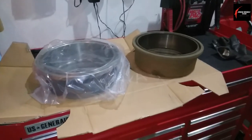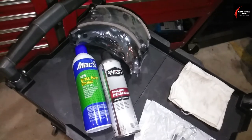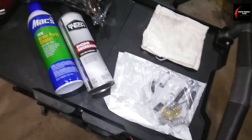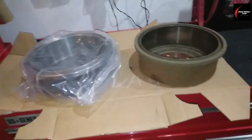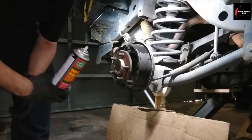I'm working on a 2000 Jeep Wrangler 2.4 liter, doing drum brakes. I'm getting all my parts set up and ready — the chemicals I'll need for preparation, the brake hardware, and the brake shoes. I've got the old drum compared to the new one to make sure they're the right ones.